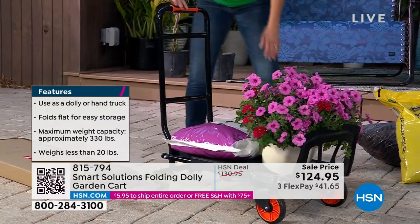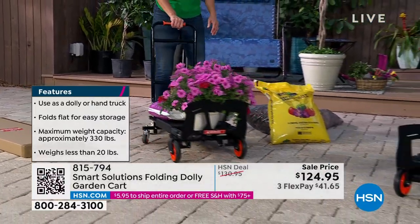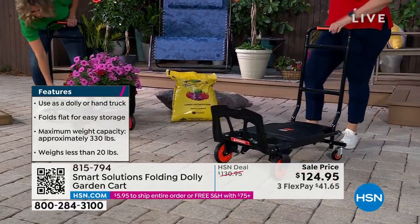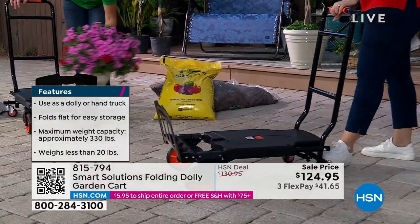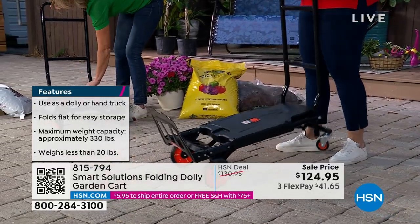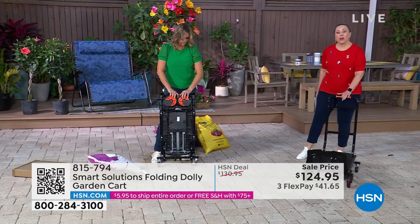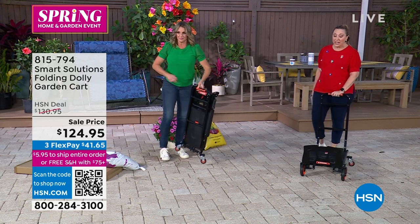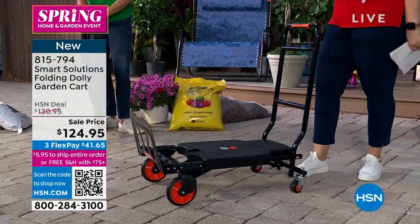We have 450 left. If you've ever carried anything in your life — maybe you go to the store to get that jug of water and you only refill it when someone strong is around — you will love having this. It is lightweight, weighs under 20 pounds, so you just pop it in and out of the back of your car. It's completely convertible: a cart and a dolly. The price is $124.95.